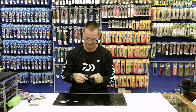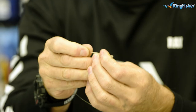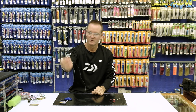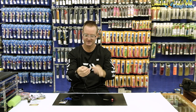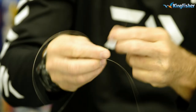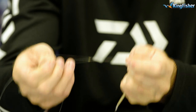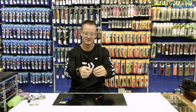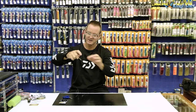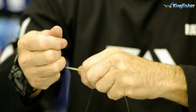We then take our anti-tangle free sleeve — the quarter one — and thread it through the center, pushing it up. We then take the leader-come-swivel part, stick it through the eye of the power swivel, and tie it on with a figure of eight — very quick, very easy. Open it up, wet it, slide it down, pull tight, and cut off the tag end. Then slide the quarter anti-tangle free sleeve up over the eye onto the body of the size six power swivel.